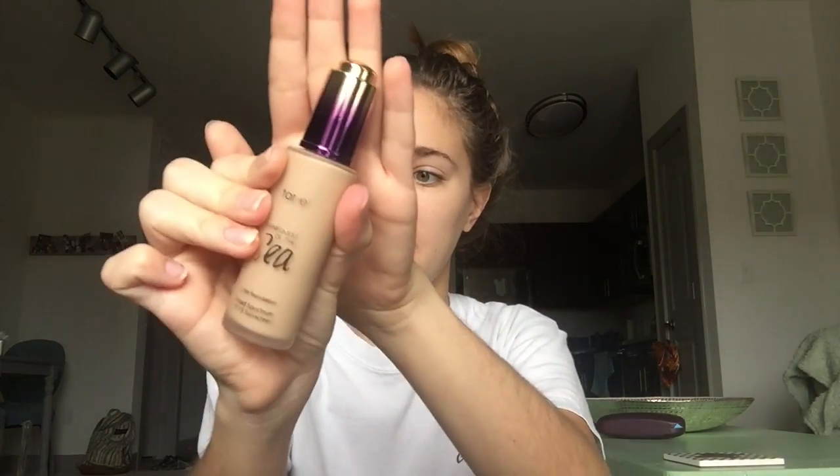I'm gonna prime with the Benefit Porefessional Primer. Now for foundation, I'm gonna go in with the Tarte Rainforest of the Sea Foundation. I'm in the shade Light Neutral.